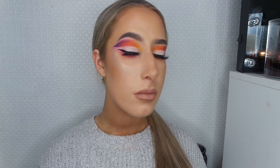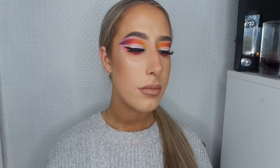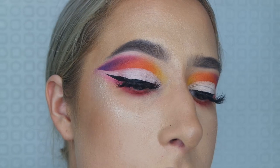Hello everyone and welcome back to my channel. Today I'm going to be filming this rainbow cut crease look. Other YouTubers like Holly Boone have done one, but if you want to see how I got this look, then just keep watching.